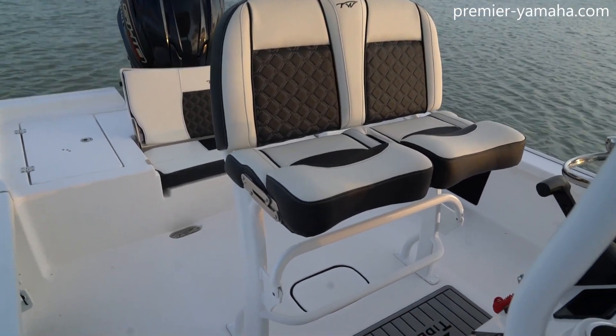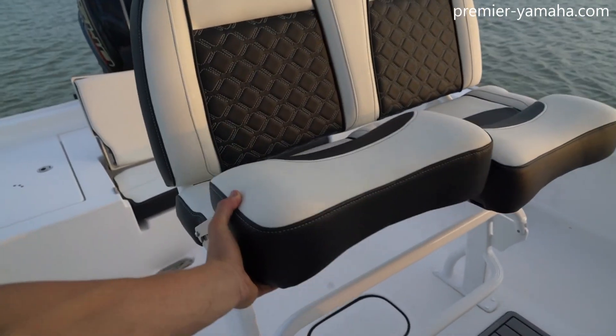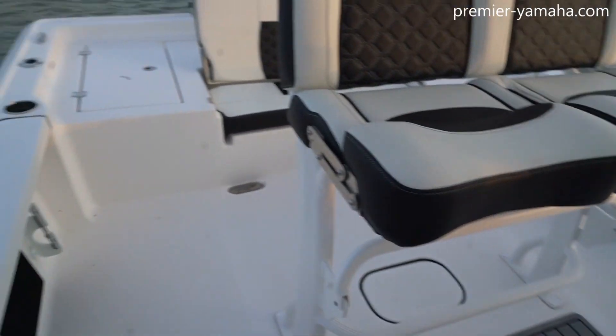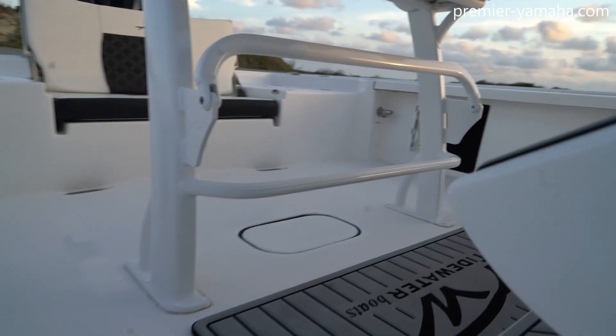The leaning post has a flip-down bar for your feet just below the seats, and this is the LeBrock seating that flips up so you can stand there and have more space while you're running, or flip down so you can sit down. On each side of the console, there is broad storage under the gunnels as well.